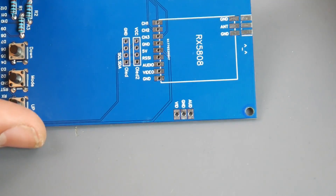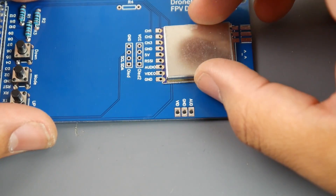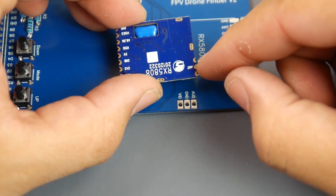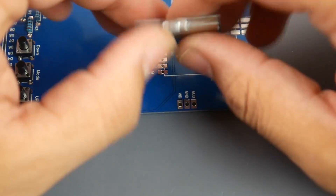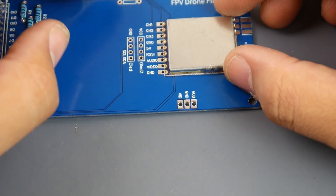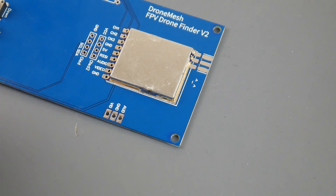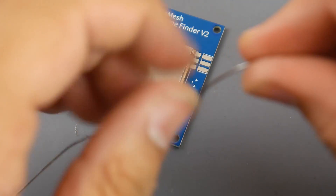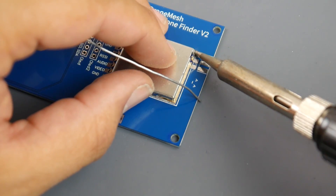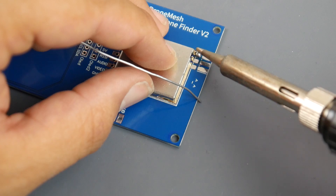The next thing I recommend is moving up to the rx5808 receiver before the OLED, because having the OLED in the way makes it harder to solder, and the OLED is sensitive — you don't want to accidentally hit it with your soldering iron. Align the rx5808 up on the PCB — everything is clearly labeled and the dimensions fit perfectly. Start with just one pad first so you can easily re-heat and fix the orientation if needed.